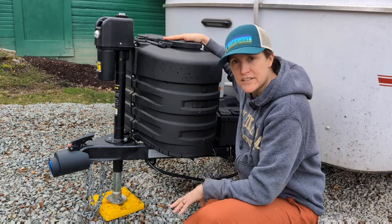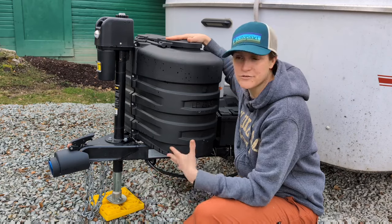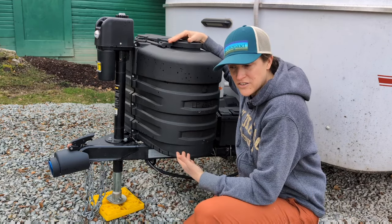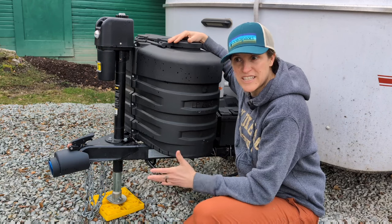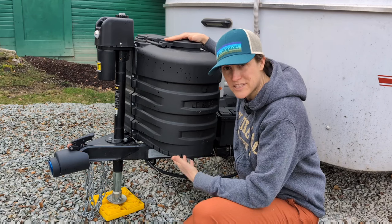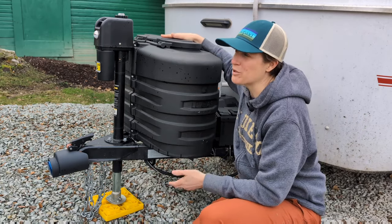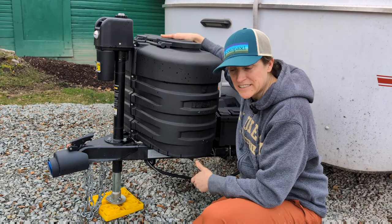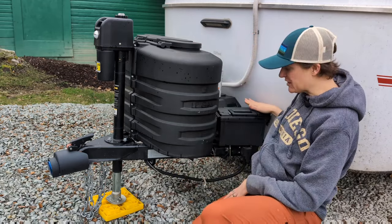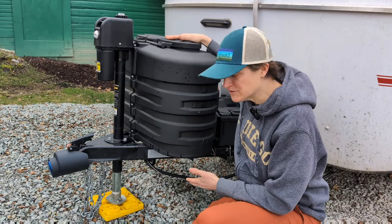My trailer came with dual propane tanks and I originally thought I'd always want the extra tank, but it turns out the Scamp doesn't use that much propane. After almost a year of consistent heat use and cooking, I'm still on the first tank. The extra tongue weight isn't worth it — I also had to squeeze my solar system components because of the dual tanks. If I had to do it again, I would go single propane tank.